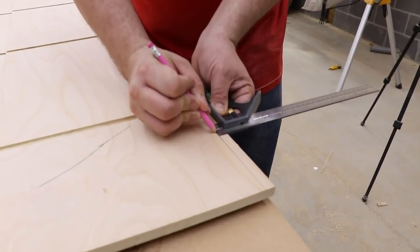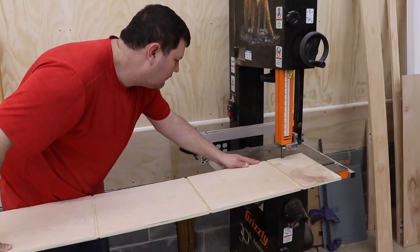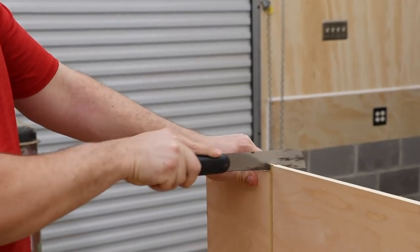I go and cut off a half inch on the bottoms of all the two center vertical parts, because I'm going to put a panel on the bottom that's going to cap that.